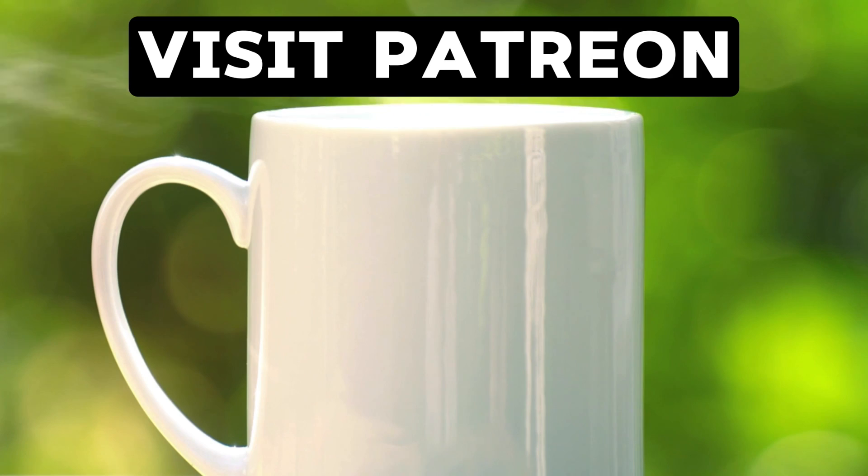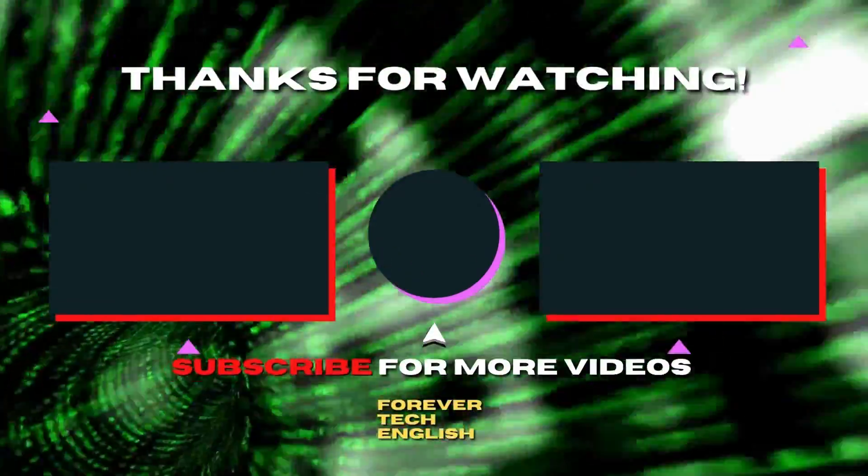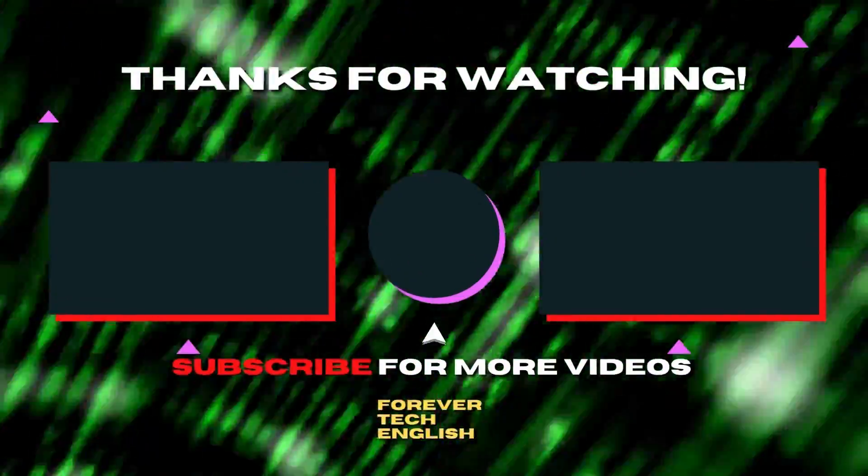I'm tired now and I run on coffee, so buy it for me on Patreon — click the link on the screen to visit. Click the left or right thumbnail to watch our next videos, and subscribe. Thank you.